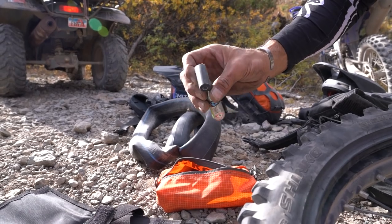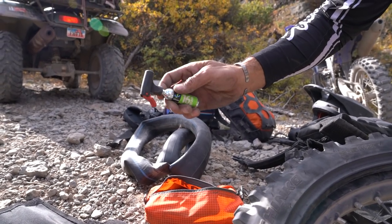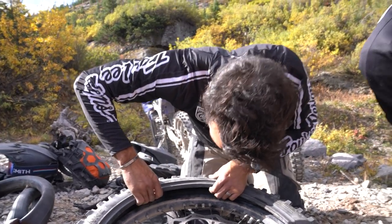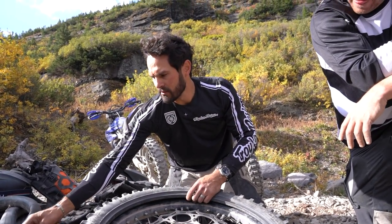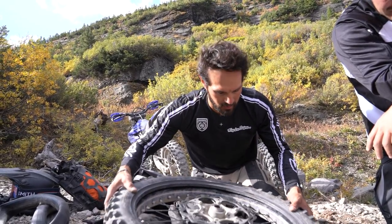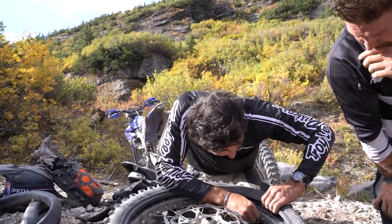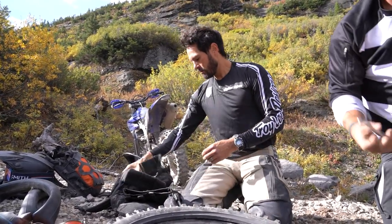It's just a small CO2 cartridge — these are 16 grams. 16 grams fills kind of a 21-inch tube. You want to carry a bunch of them because these little gadgets are pretty finicky. I'd suggest always making sure you use these things at home before you start doing it out on the trail.